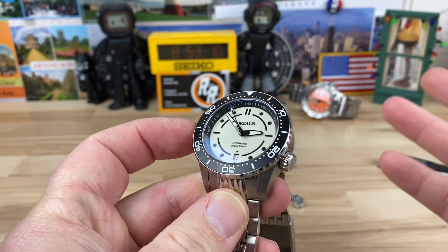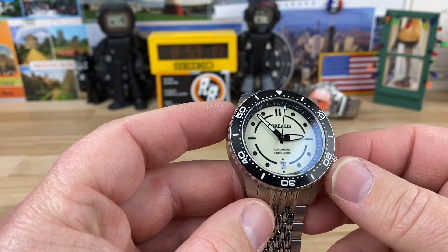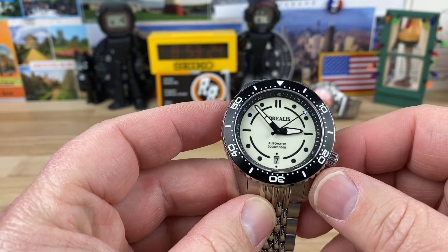Now this is a prototype, so things may change. Follow the Borealis website and they will cover those changes. But typically when Carlos, the owner of Borealis, sends me over a prototype watch, it's like 90% final — usually not too many changes.